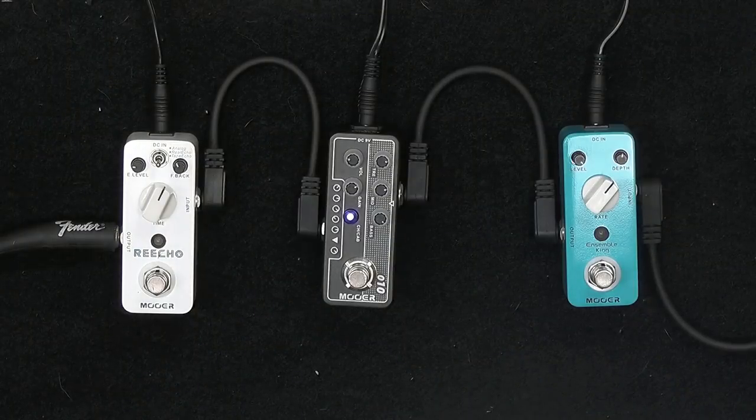Um negócio legal também é tratar o preamp como se fosse realmente um preamp. A gente tem o Chorus Ansible King antes do preamp — é como se ele estivesse na cara do amplificador. E o delay está depois, como se estivesse no retorno do amplificador. Assim você pode utilizar os dois canais — pode utilizar o canal de overdrive tendo o delay no lugar correto, que é depois do overdrive.